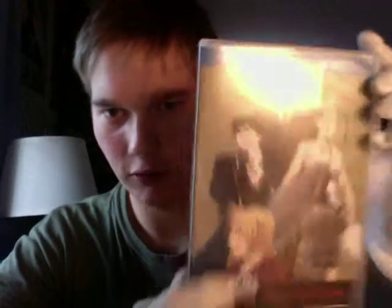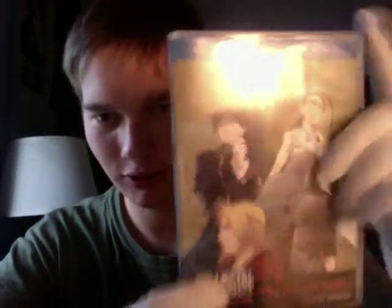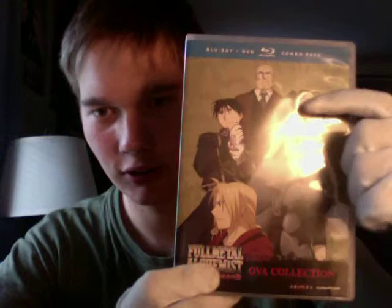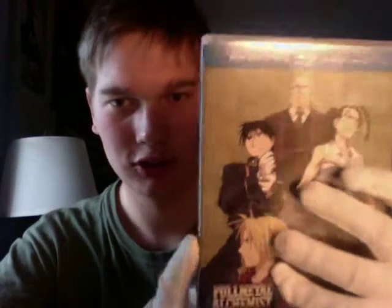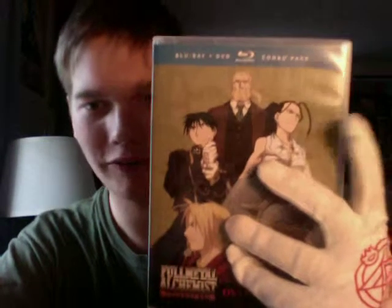So this is how the front looks like. We got our four or five main characters: Edward, Alphonse, Teacher — if you can see her — Van Hohenheim, and Roy Mustang.